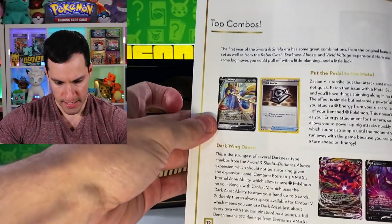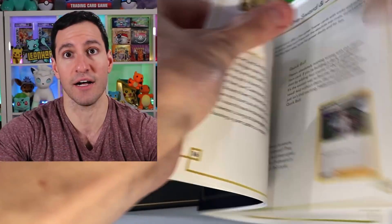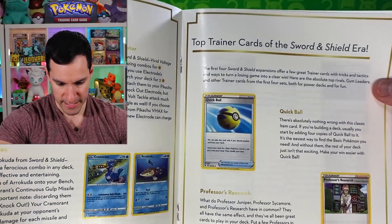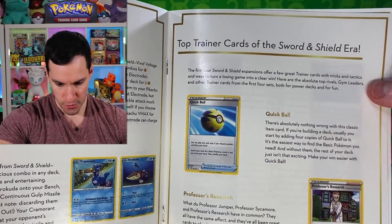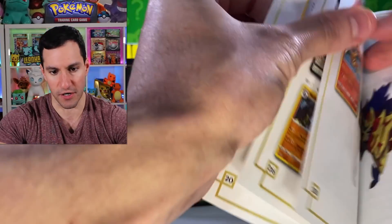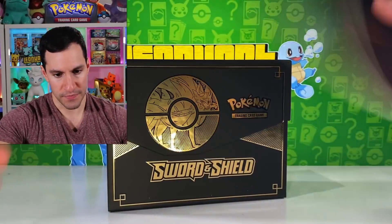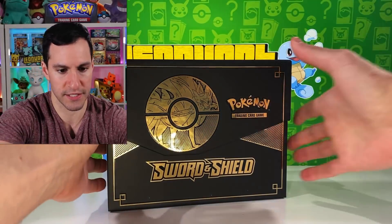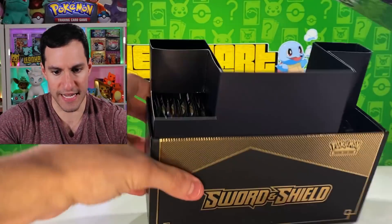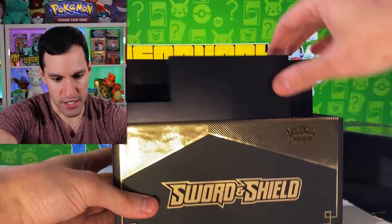Top combos, some advice, credits — there's some Vivid Voltage and top trainer cards of the Sword and Shield era, and then there's the card list. I believe there are gold cards that come in this, so that's kind of a cool little thing to hold on to. But wait — where is it? Where is it? That's pretty much it — no, I'm kidding.